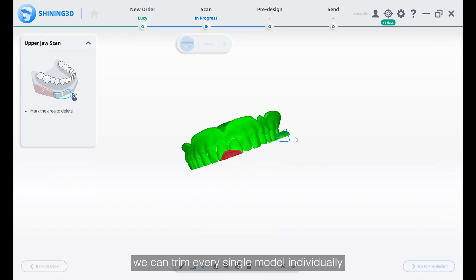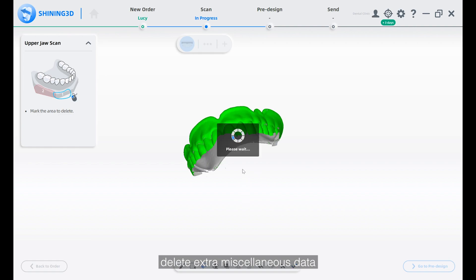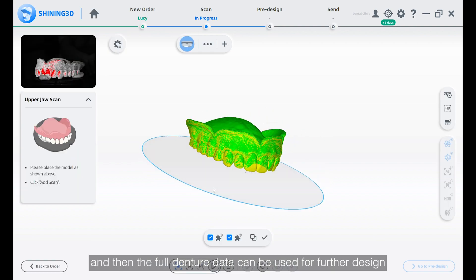To get clearer data, we can trim every single model individually, delete extra miscellaneous data, and then the full denture data can be used for further design.